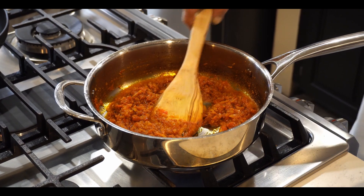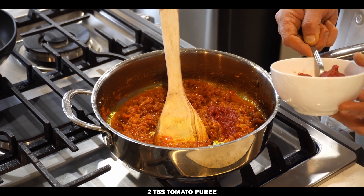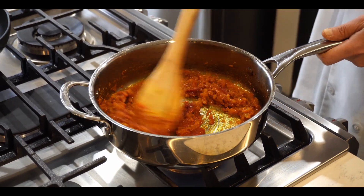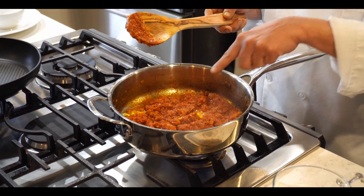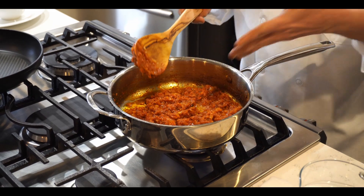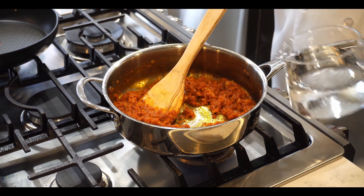The masala is cooked. Now add two tablespoons of tomato puree or tomato paste — use whatever you have available. Cook for another three minutes. You can see the oil is separating from the onion and tomato masala — that means the masala is completely done. Now add about half a cup of water.